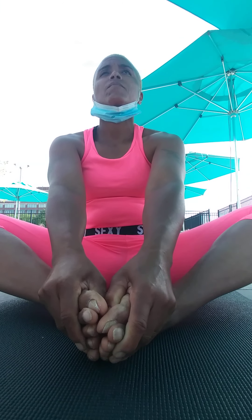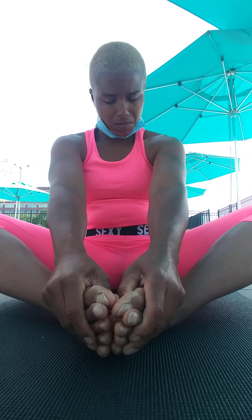Give me some slow neck rolls, opening your ears toward the sky, lowering the chin, and switching sides.